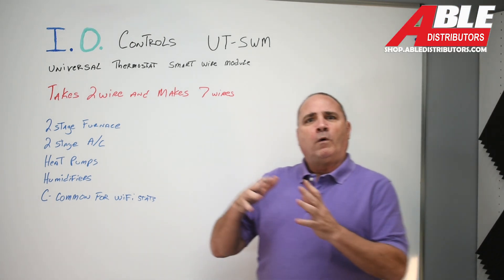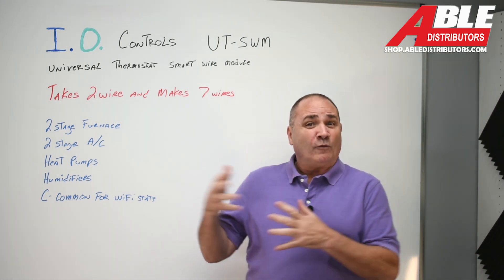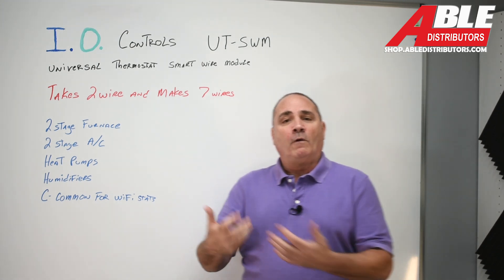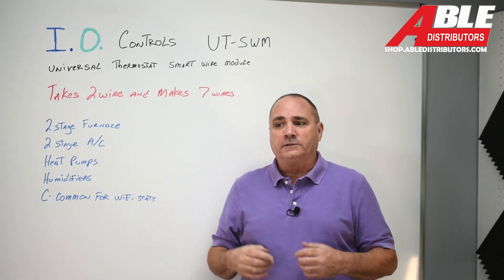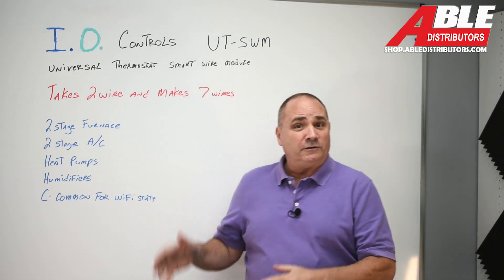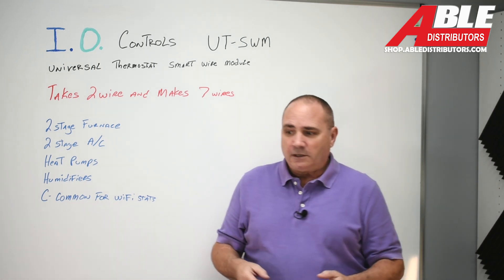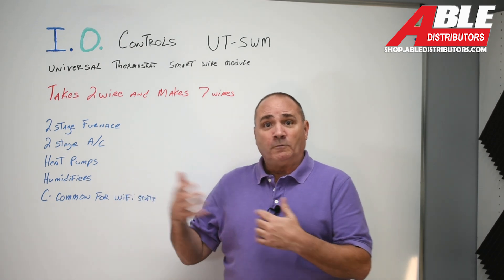We've all heard of wire savers, but typically with a wire saver or add-a-wire, what you're doing is just replacing or adding one wire — typically a common — like for a Wi-Fi thermostat so you can get power to the thermostat with only four wires. Nowadays, with heat pumps and two-stage furnaces and two-stage ACs being the way to get efficiency and sometimes rebates, getting more wires to the thermostat is more important than ever.